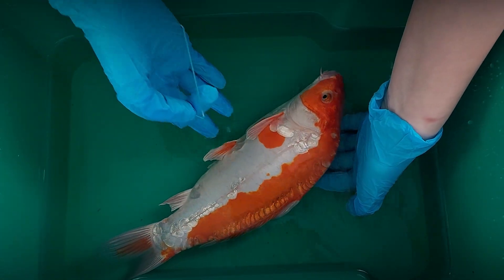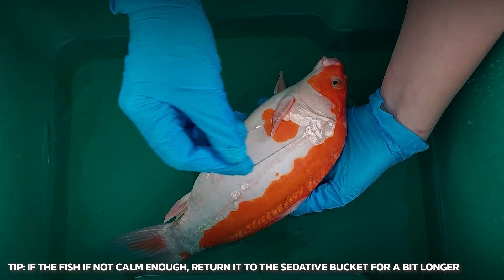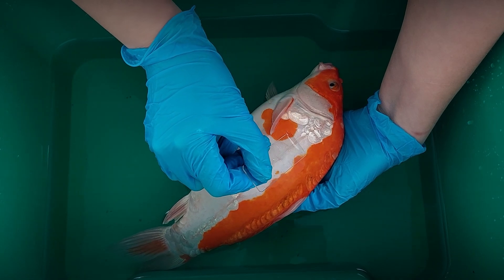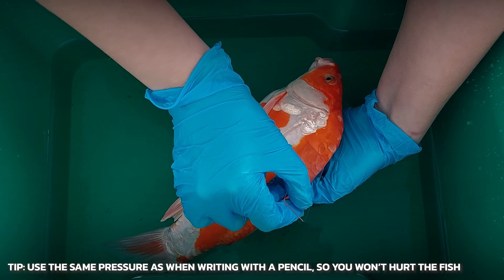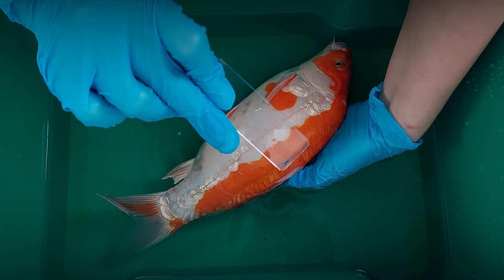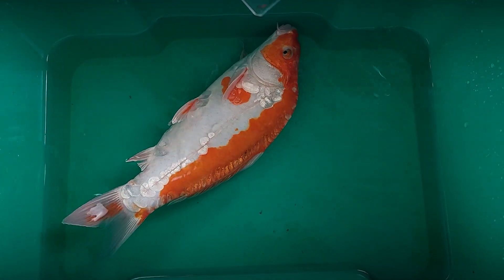Carefully take the fish out and position it so that you can scrape it in the direction from head to tail. Hold the slide at a 45 degree angle and gently, without pressing hard, scrape along the lateral line and then along the base of the dorsal fin. A sample of slime and perhaps a few scales will be left on the glass.